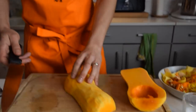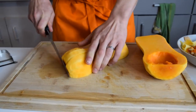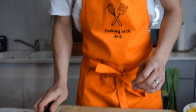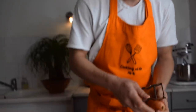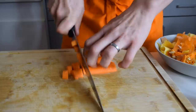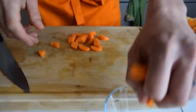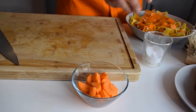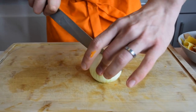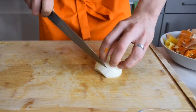Now let's go back to our butternut squash. We're going to cut it into big cubes. There you go — our butternut squash is ready. Now I'm going to take care of my carrots, just peeling them like this. For the onion, I'm only going to use half of it today, because we want some flavor from the onion but we don't want to overpower our soup.